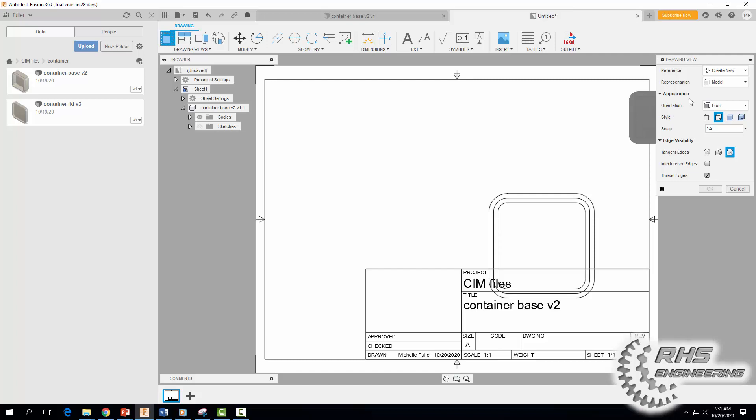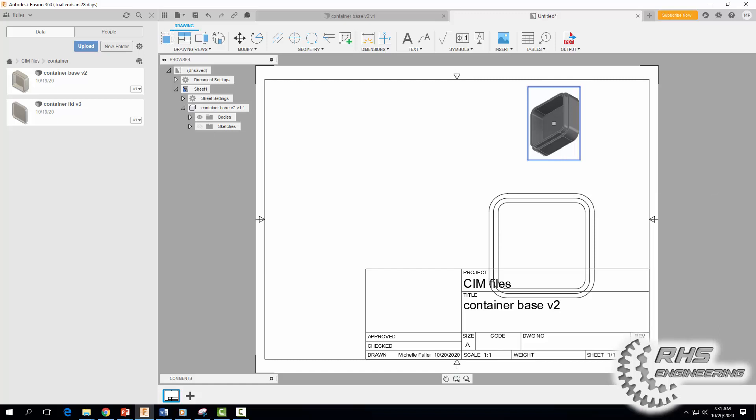Now I'm going to bring in a 3D view. I'm going to select the Southeast Isometric — that's my preference. I'm going to add some color here and make it shaded. You can make it shaded with hidden lines too, but I'm not going to do that. Hit OK.